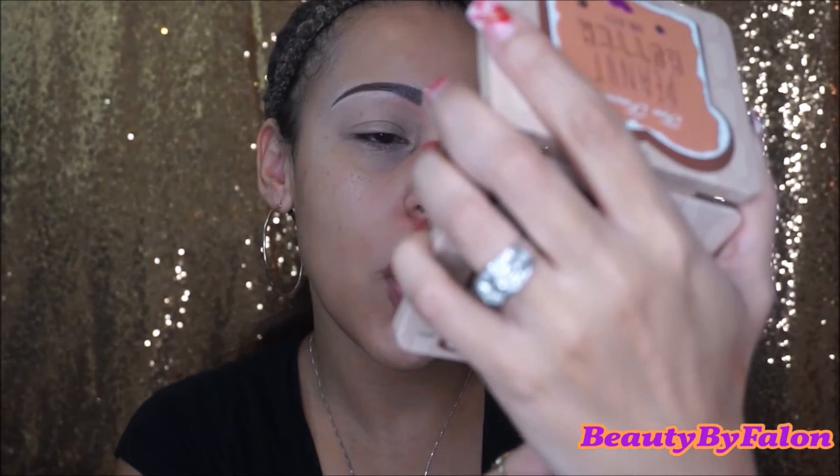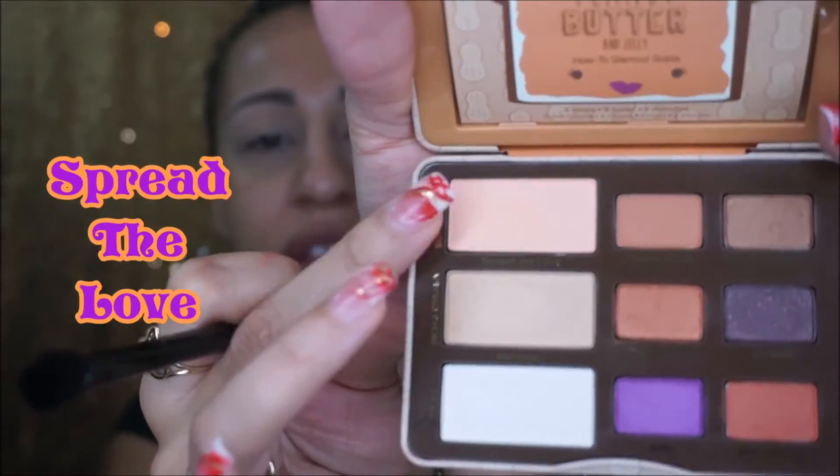I'm going to prime my eyelids with the MAC Soft Ochre. It's peanut butter and jelly time! I stayed up last night studying this palette and I have a look in mind. First, I'm going to take the Pro All Over Shader from Makeup Junkies and set my whole eyelid all the way up to my brow bone. It's called the Spread the Love shade.